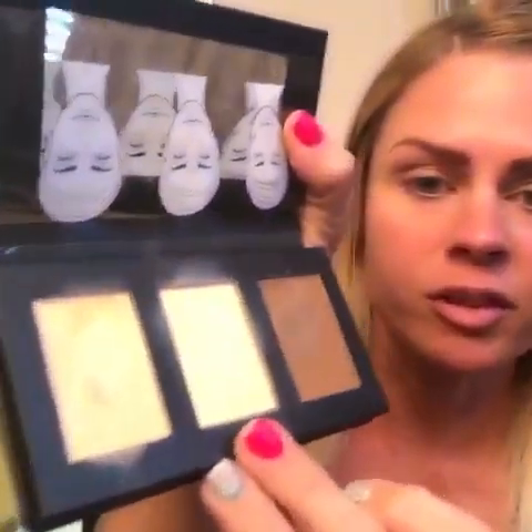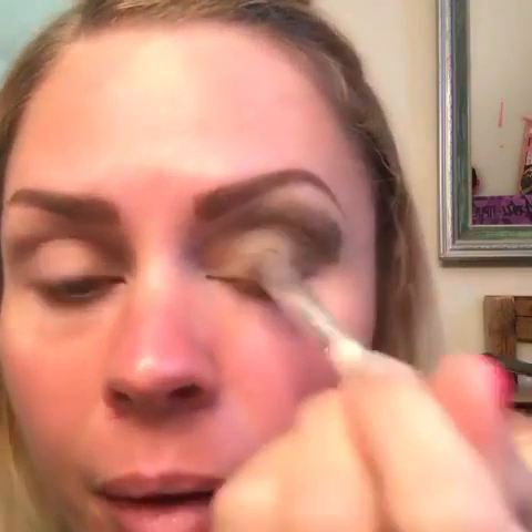And then I'm going to take the color in the middle there and put it here. And then I just need to blend. Let me get my blending brush.